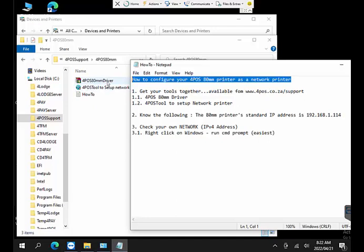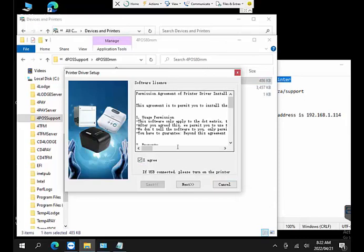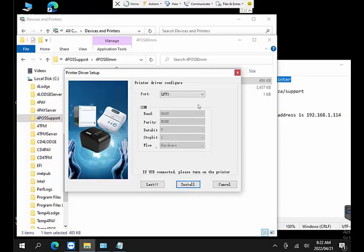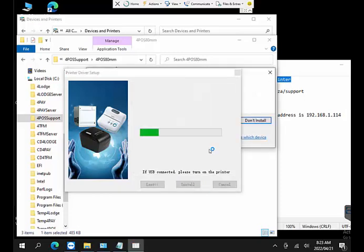First we need the 80mm driver, so let's get that up and running. I've got a folder with all my information and there's the 80mm driver. I simply click on it, agree to the terms and conditions, click next, and make sure it's set to the 80mm printer. I don't want it as the default because it might confuse my 4Pos system into printing all reports in the wrong format.